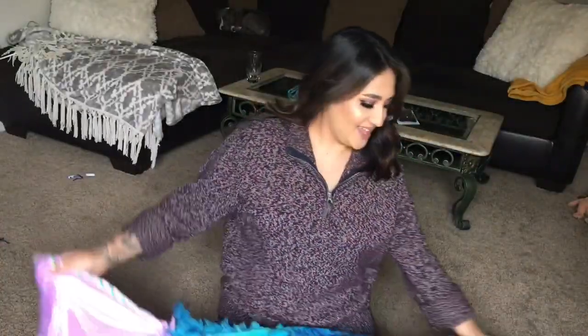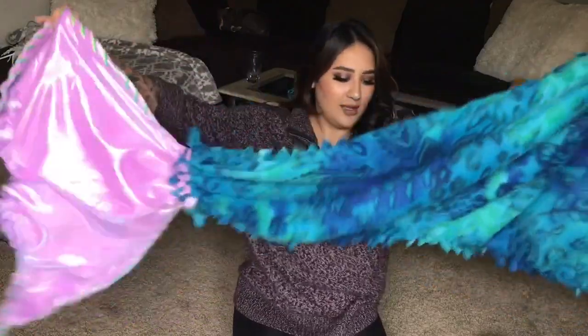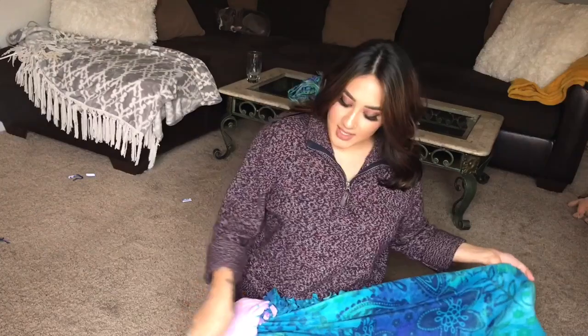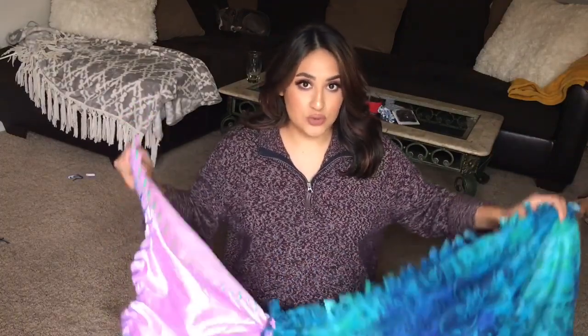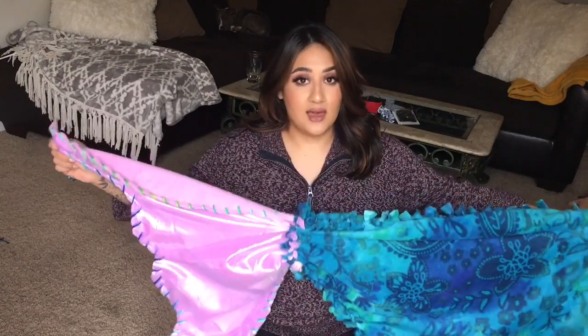Hey guys, today we are making this fun mermaid blanket. I wanted to do a DIY on my channel - I love DIYing. I just wanted to do something fun for Christmas this year. If you're into DIYs and you like being original, why not try to make something? This took me less than an hour to make - probably less than that but I have animals that wouldn't leave me alone.